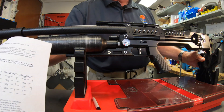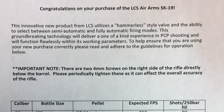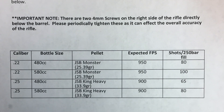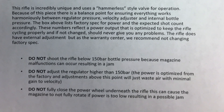We also have a sheet that will be included with each gun, giving you some velocity parameters to look at and shot counts associated with those. It's available on our website — useful information with parameters and shot counts for your LCS, either .22 or .25 caliber.